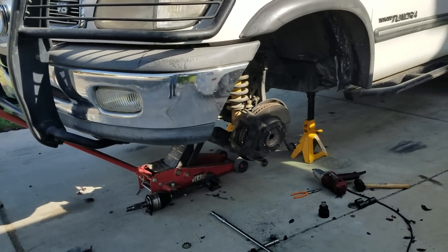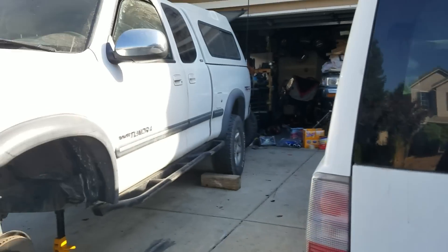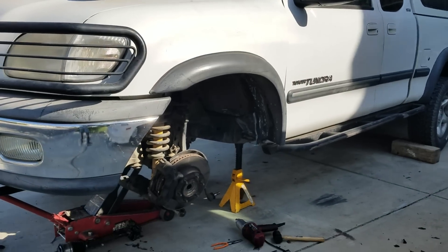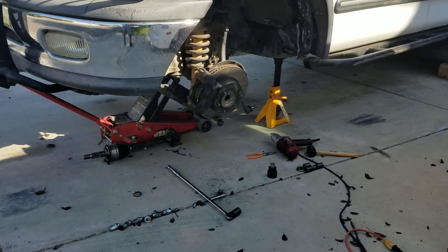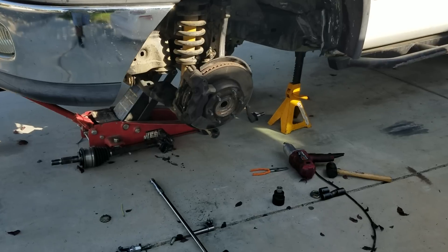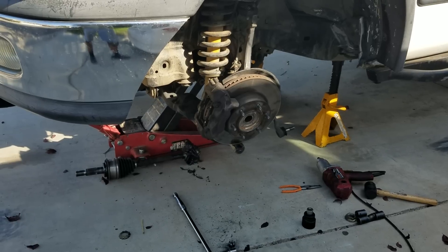Basically, I went camping, got my trailer on tow in the back of my truck. We went up to the Mammoth Poo area in California. On our way home, the trip up was fine.